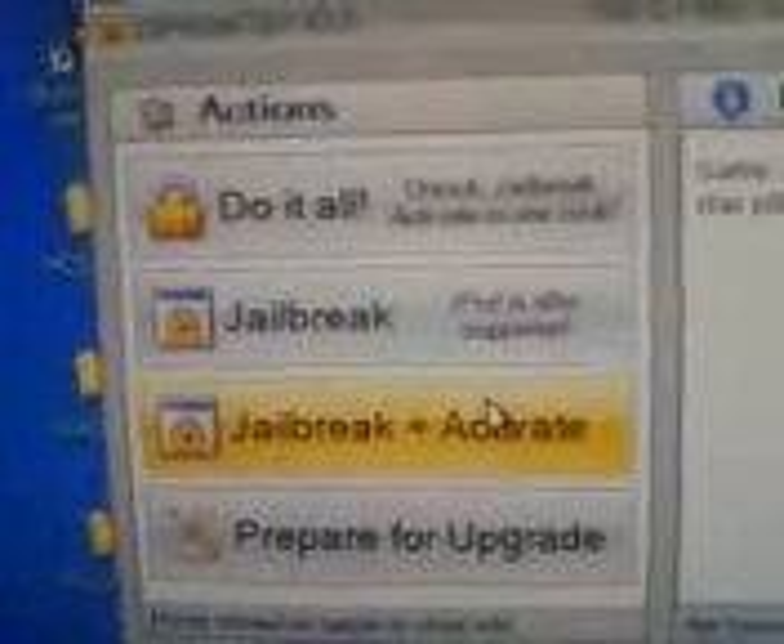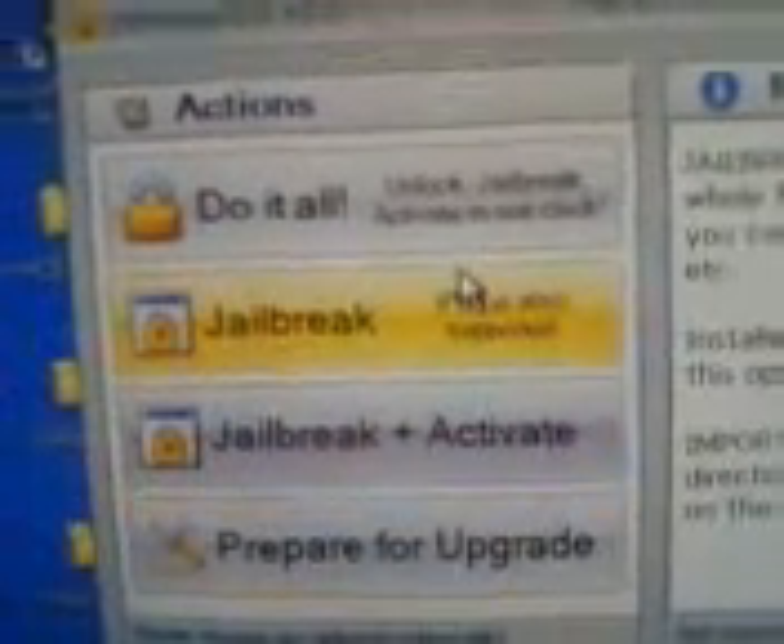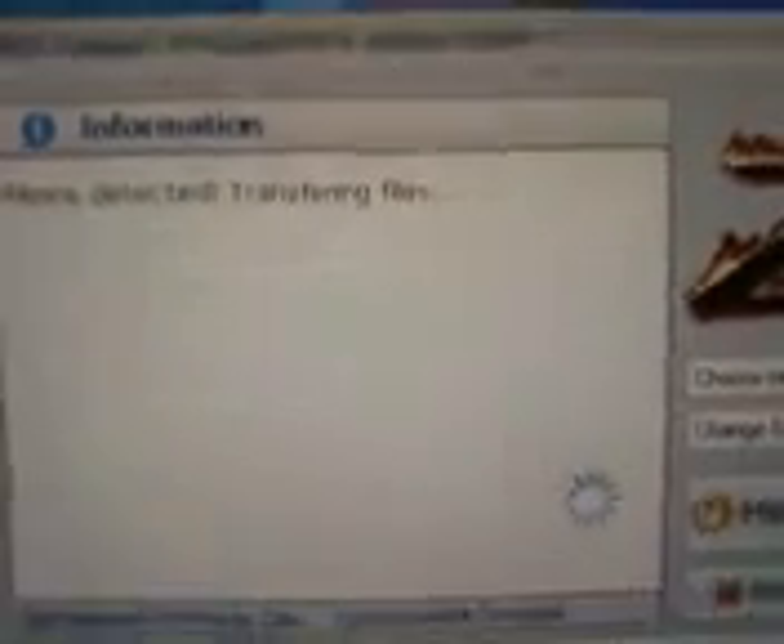Then you want to unlock your iPod. What you want to do — super easy — just hit jailbreak. Be sure not to hit jailbreak and activate, or any of these other ones, just jailbreak. And then you'll get this little spinning thing and it says it's detected.